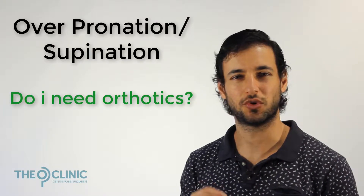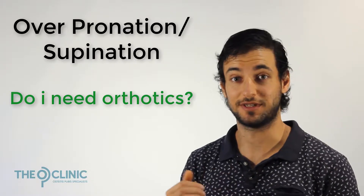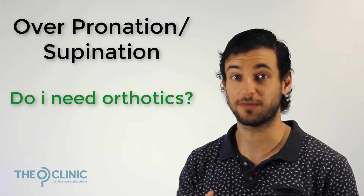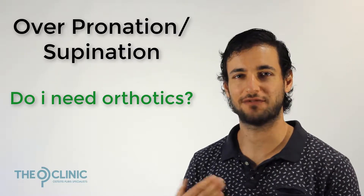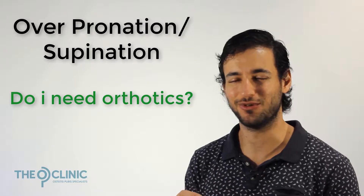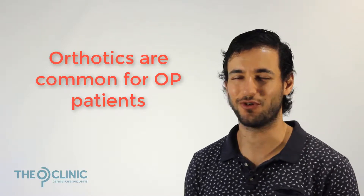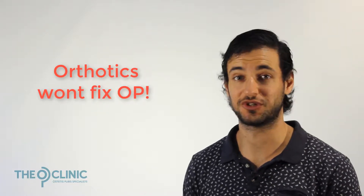Every OP patient has some degree of overpronation or over supination, but 90% of patients have a large amount of overpronation. Almost all my OP patients have already got a set of orthotics, so if they already have orthotics and they have OP, it's a pretty good indication that orthotics are not a magic cure to fix your OP.